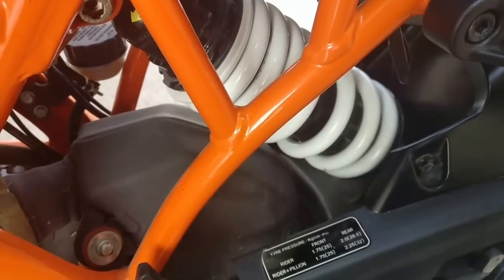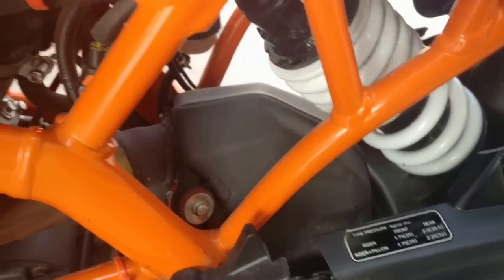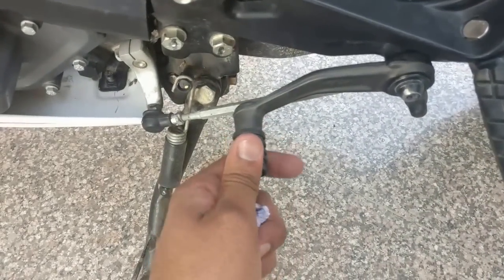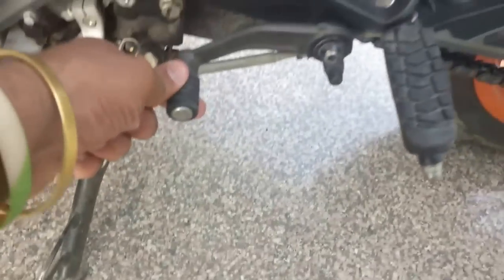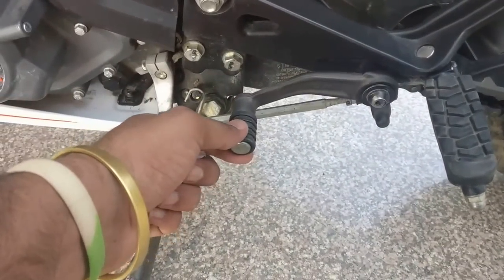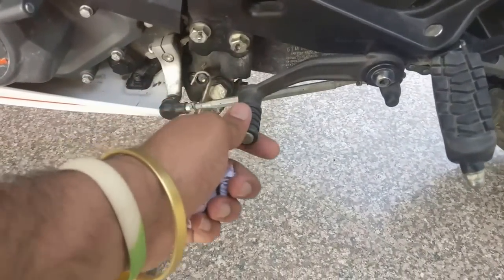Another thing is gear socks. If you are wearing expensive formal shoes, the gear lever might spoil them. Gear socks cost around 200 rupees, not more than that.